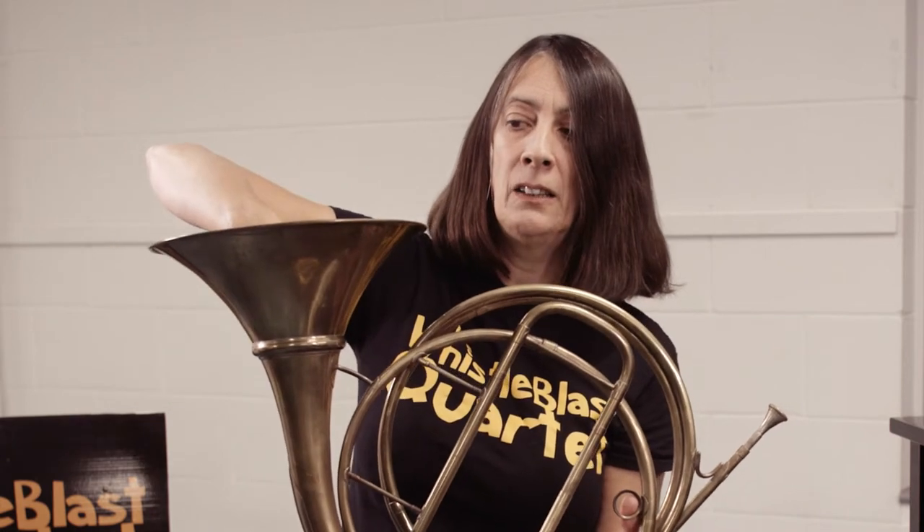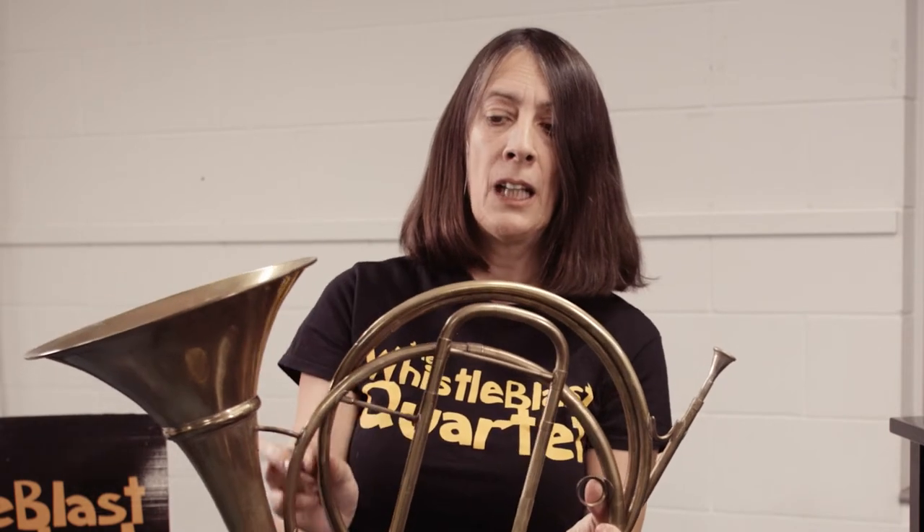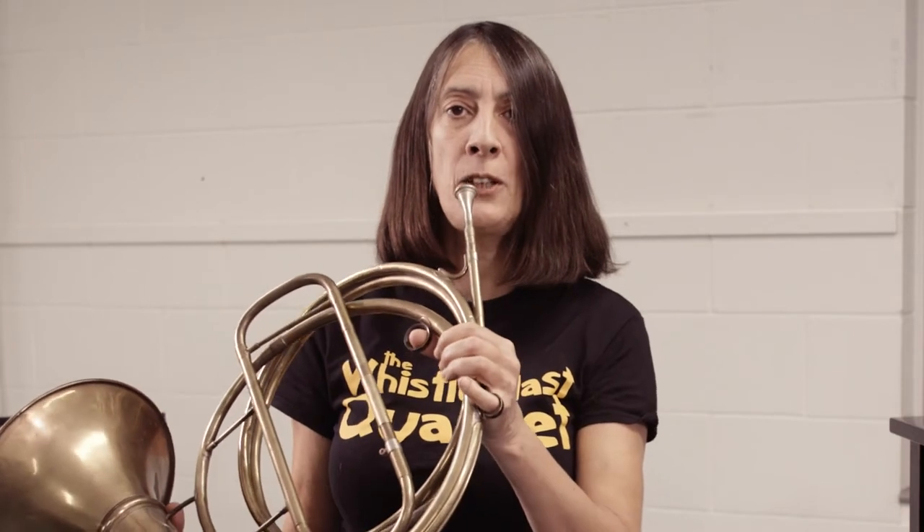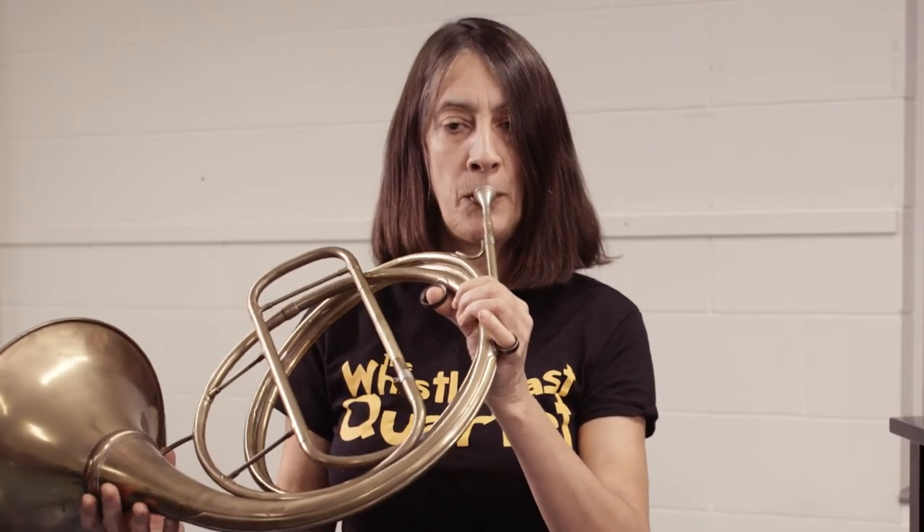They didn't put their hand in the bell — which is what we call this area — and they had a slightly finer kind of tubing, which we refer to as the bore, the size of the bore. It sounded really quite raucous. I'll just play you the beginning of Handel's Water Music.